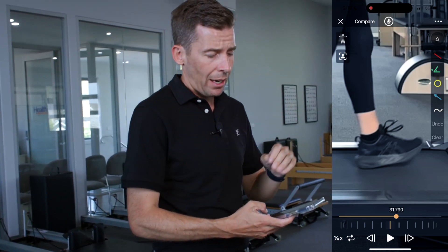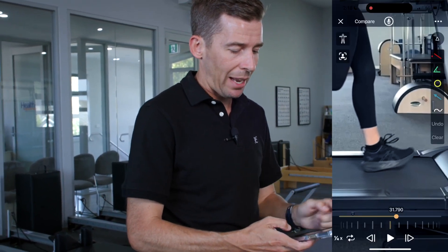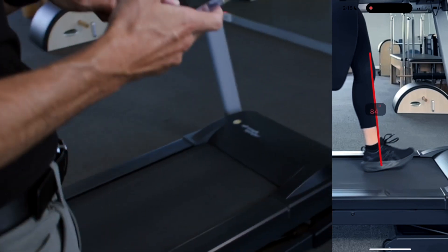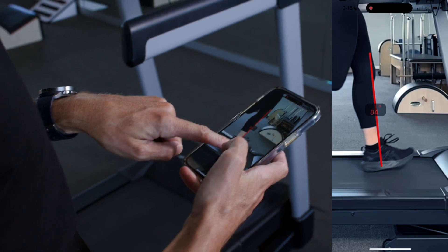The other thing we're looking for on this exact frame, on the foot landing, is the tibial angle. We're going to be drawing a line basically down the shin and looking at the angle here.